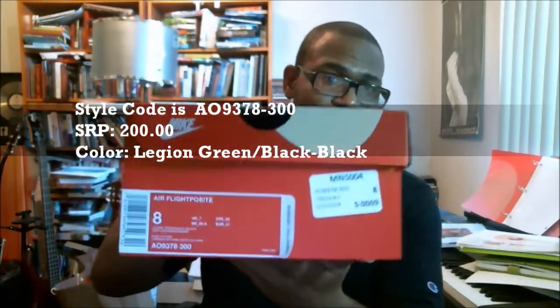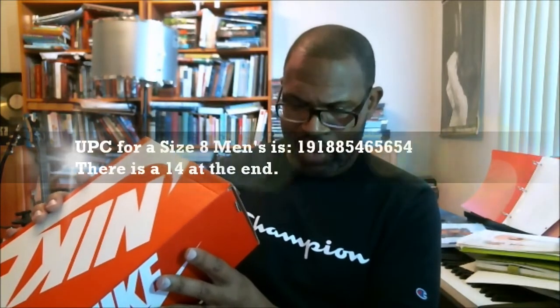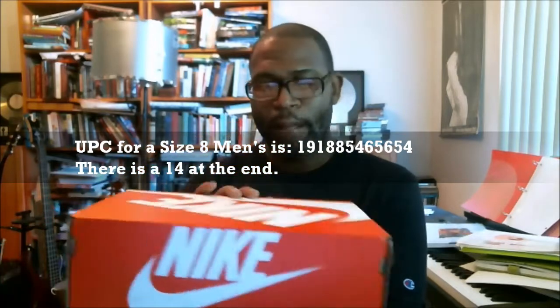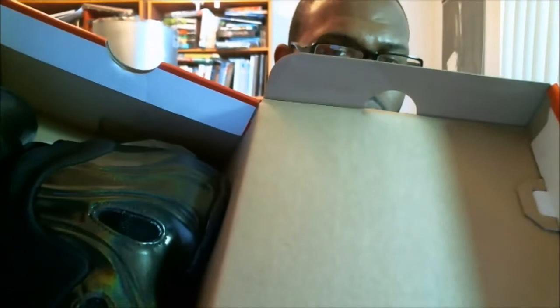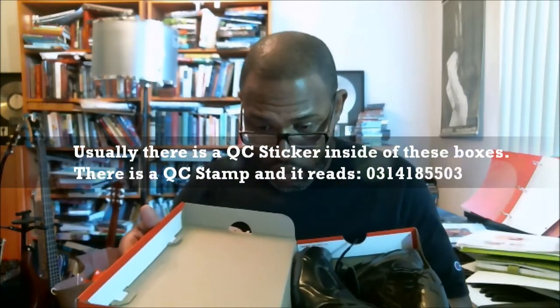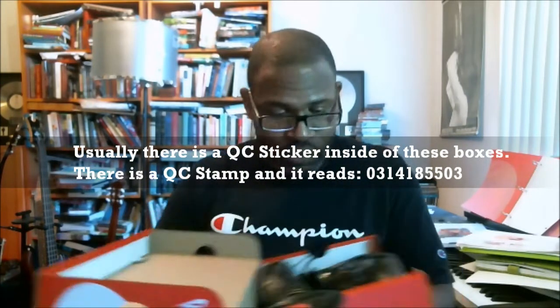Style code is AO937830-300, size eight. UPC is 191885465654 with a fourteen at the end. So the first thing we look for inside our box is the stamp. We do have a stamp but we don't have a QC sticker. The stamp is really faint — I think it's 03-14-18, 18:55, 03.